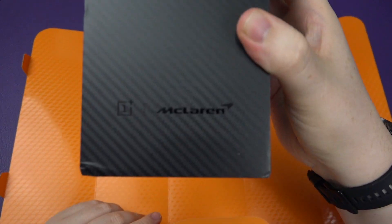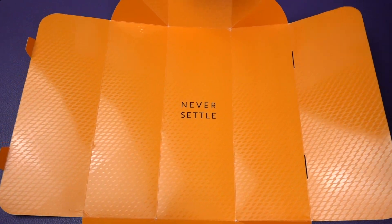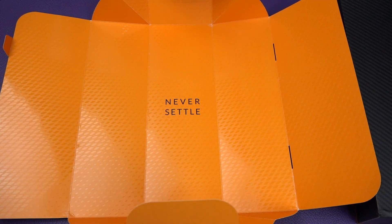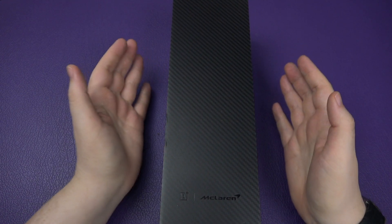You can see the McLaren and the OnePlus logo there. I want to say thank you to OnePlus for actually sending this out to me for review purposes. I've also got the normal 7T which I'm going to do different videos on, and also compare it against this, which is the beast.